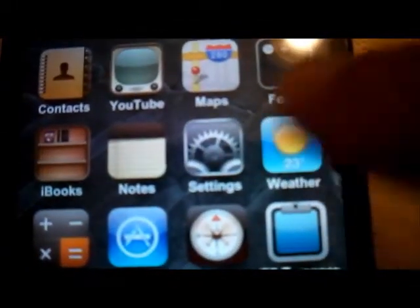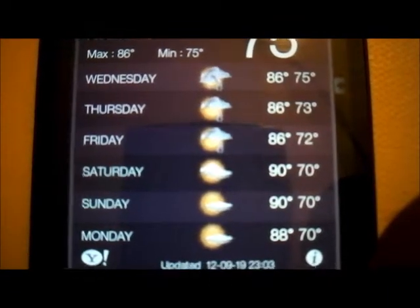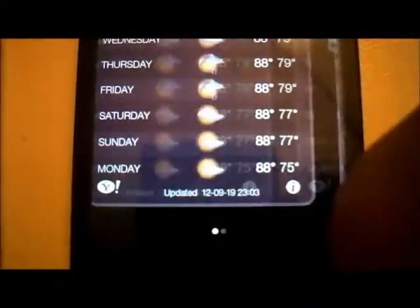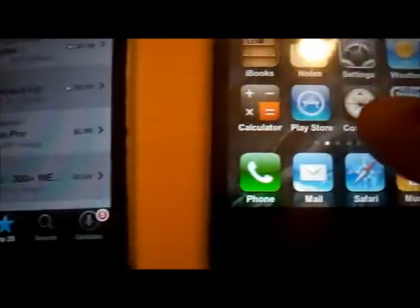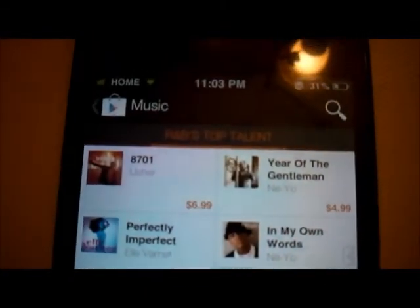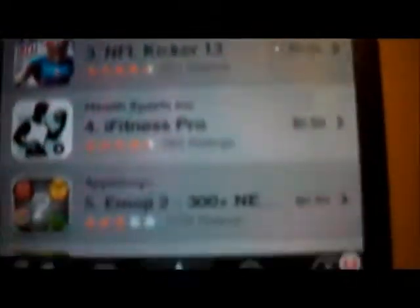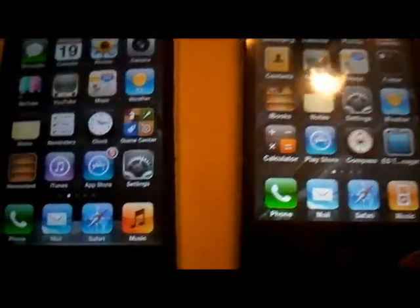Over here we have the actual weather application — I just can't show you the whole thing because it has my location. You have the app store: this is the iPhone App Store, and this is the Play Store. They're very different of course — one is Android, the other one is not.